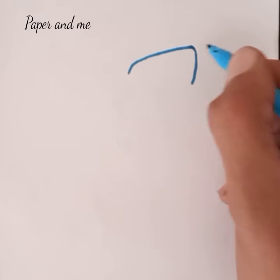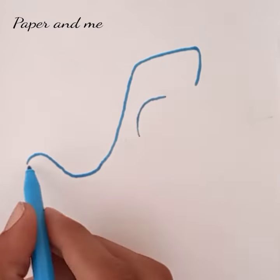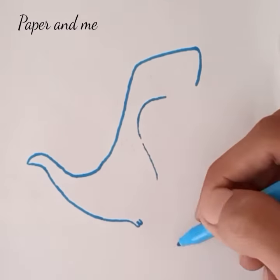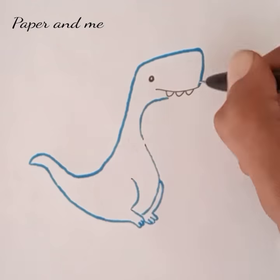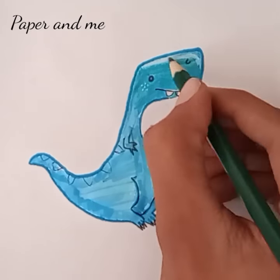First, draw a box shape head, then its back line and tail, its fat belly, and now we draw its eyes and mouth and its cute little hands. I'm going to skip the coloring part because it is a little bit boring. I'm using purple color to make its tail pattern.